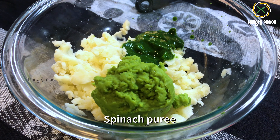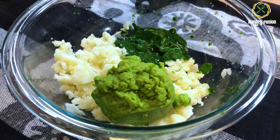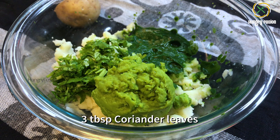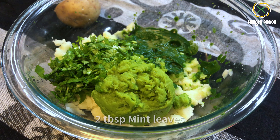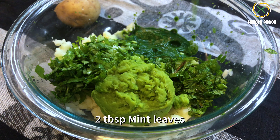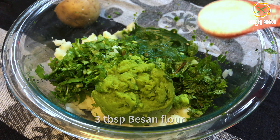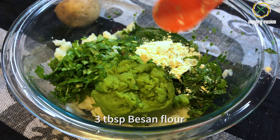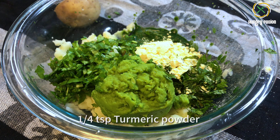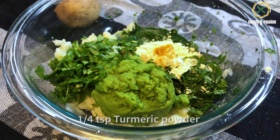Add the spinach puree — this gives the nice green color to our kebabs. Let's add 3 tablespoons of chopped coriander leaves and 2 tablespoons of mint leaves. This provides a nice flavor to these kebabs. Now let's add 3 tablespoons of besan flour. You can also use chickpea flour if you have it.